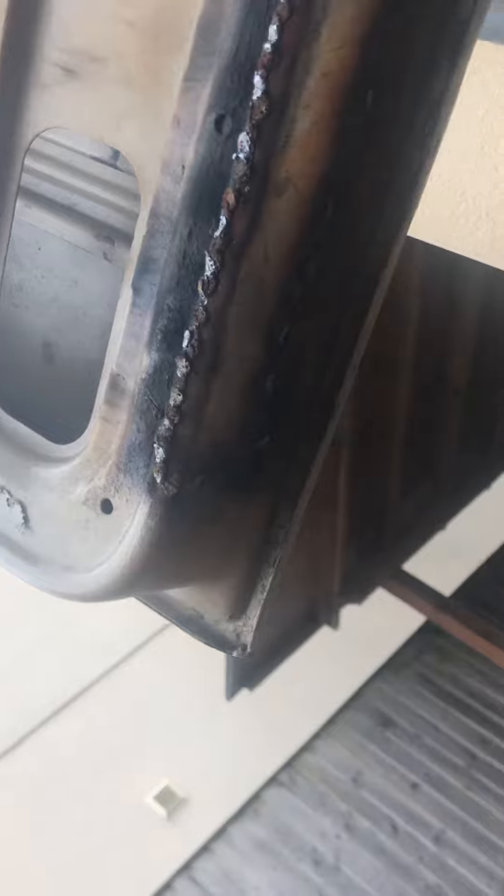The light's not very good, so you're not going to see much. But anyway, I'm going to grind it now, and then once I've ground it, I'm going to prime it and paint it.